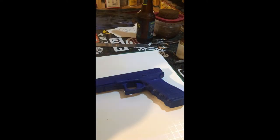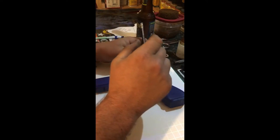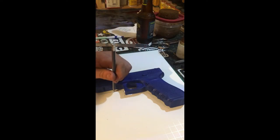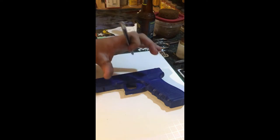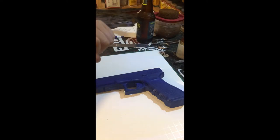It's a Glock 17 and we're going to be making a pancake-style outside-the-waistband holster for it. The first thing you want to do is trace the gun — I've already done that to save a little time. A couple things to point out: you really want to stay tight around the top of the slide, near the rail system, and around the trigger guard. Stay pretty true to your actual dimensions of the gun there — that's going to help you get more accurate stitch lines and you won't have any surprises when you go to put the holster together.